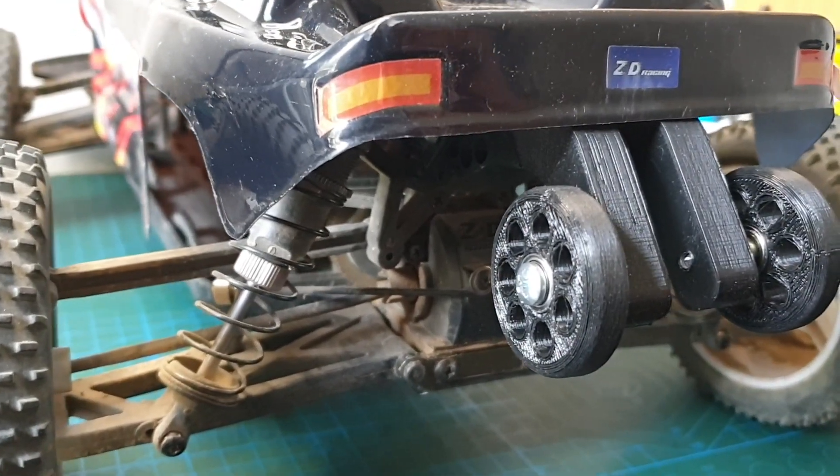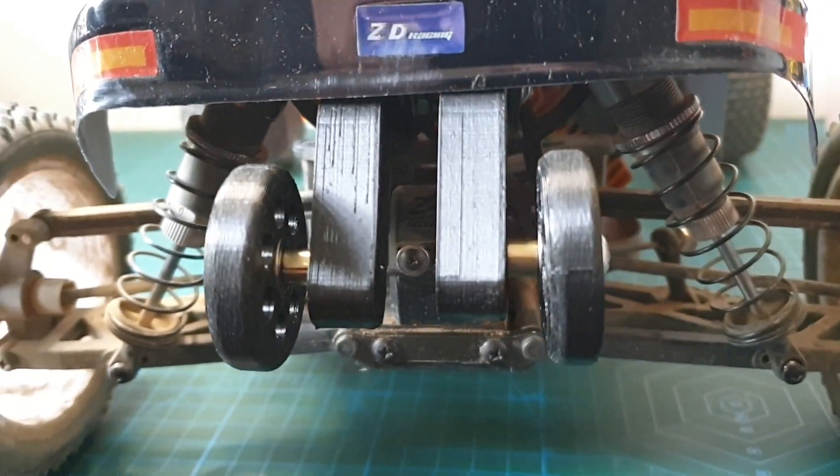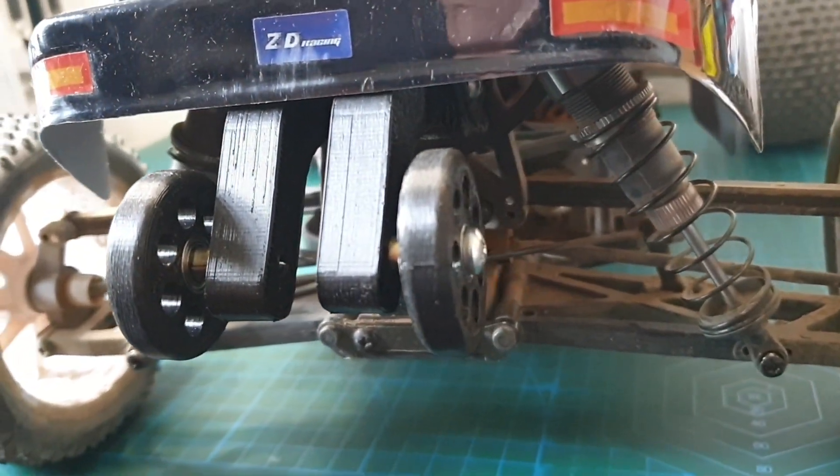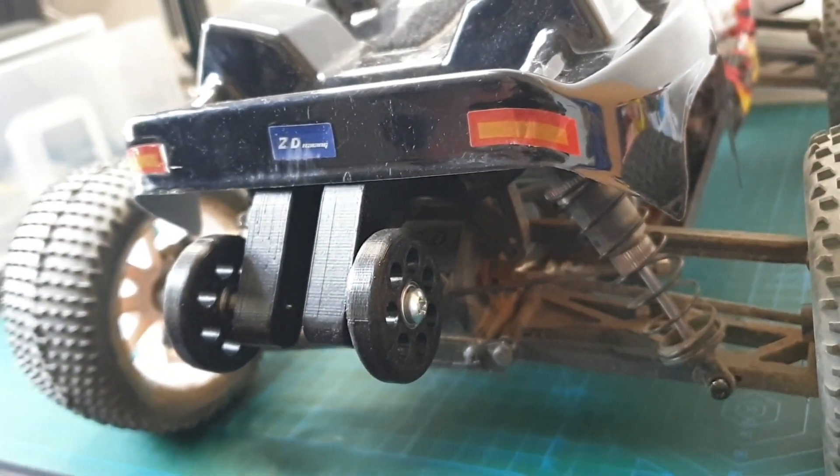I was just plain lucky that I had these metal spacers in my garage — I have no idea where they came from. I also used a couple of these spacers between the wheels and the bar arms. Improvisation is key when it comes to RC modding. Now let's see if this wheelie bar works!